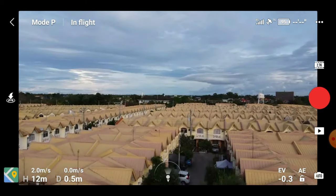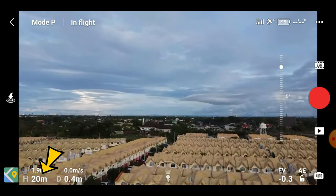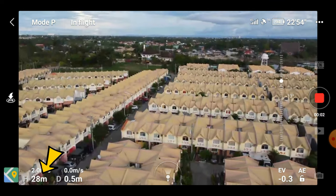Now you can see the drone ascending. Take a look at the lower left hand side where it says H — that's the altitude meter. Let's see how high we can get with this drone.